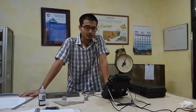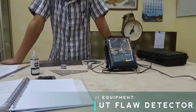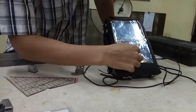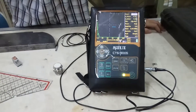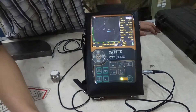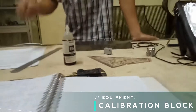And then we've got the UT flaw detector here — it is an electronic device. You can see the specifications here, and we can change the options. We can see the numbers needed to inspect the material, like the sound path and the depth. The last piece of equipment is the calibration block.